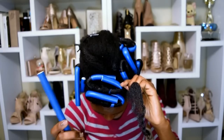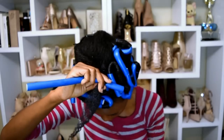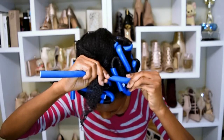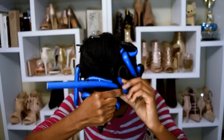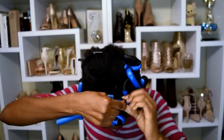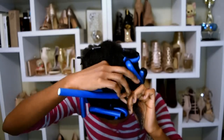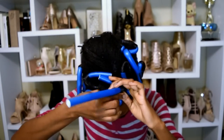Just combed it through before wrapping it with the flexi rod. You want to make sure whenever you're flexi rodding your hair that you have some extra flexi rod on the end out of the way just for security. Then I wrapped my hair around the flexi rod — just wrapping and smoothing all the way to the end.